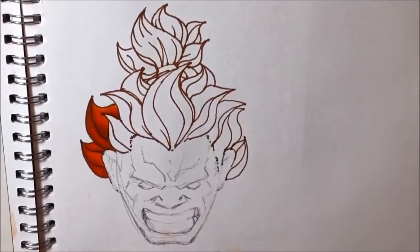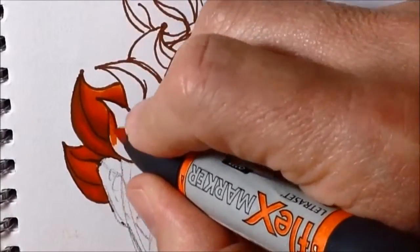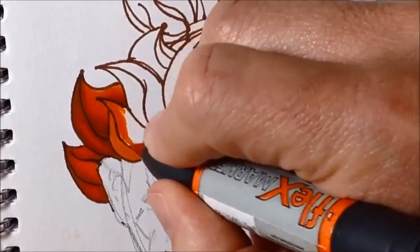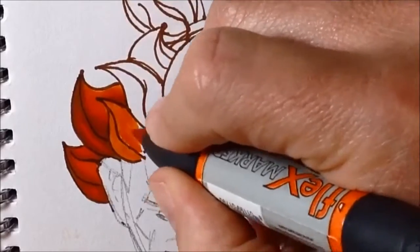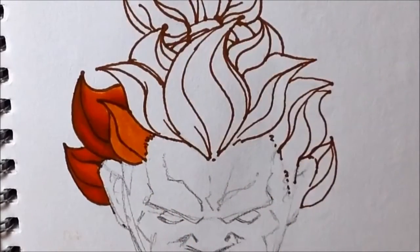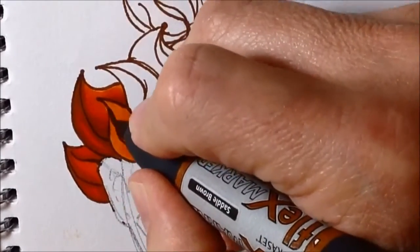Because it's the same method I use for all the clumps of hair, I thought I'd go in quite close up so you can see exactly what I'm talking about. I put down my base color, my lightest color, mandarin, and I'm making sure that the strokes of my pen follow the growth of the hair — that curving sweep.